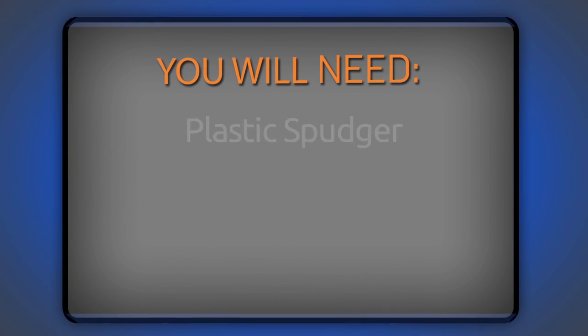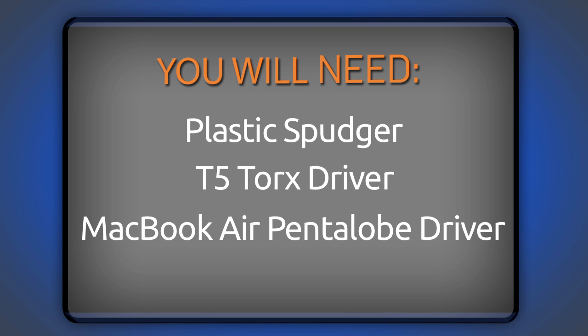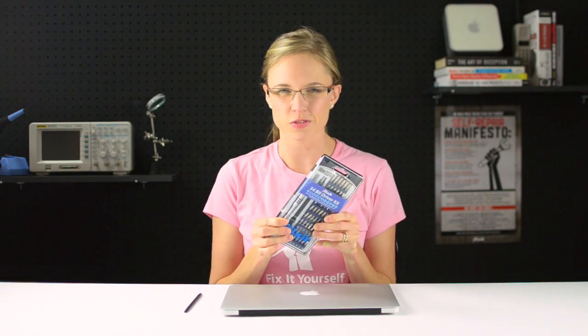I'm going to get my parts and tools together so I can get started. For this repair, I'm going to need a plastic spudger, a T5 Torx driver, and a MacBook Air Pentalobe driver. Rather than using separate drivers, I'm just going to use our 54-piece bit driver kit because it has both the bits I'm going to need plus a ton more. I'm also going to use an anti-static wrist strap to protect my MacBook Air from any accidental electrostatic discharge during my repair, and a screw tray because it keeps all those teeny tiny screws nice and organized.